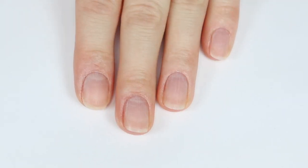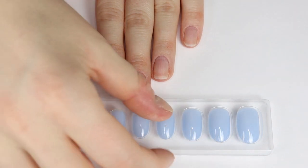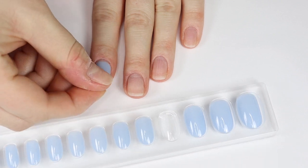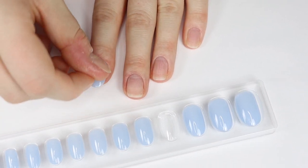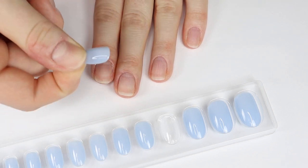That should be good for nail prep. The next step is to find the sized nail that you need that's going to be able to cover your natural nail completely. My nails are kind of long right now, and something I really like about these nails is that they're not super long.